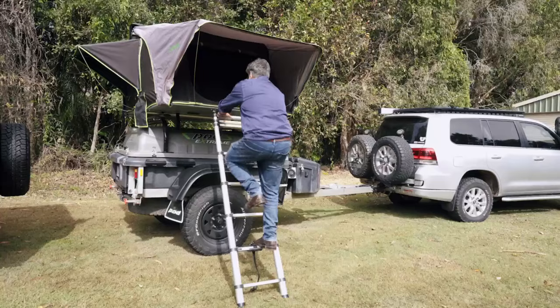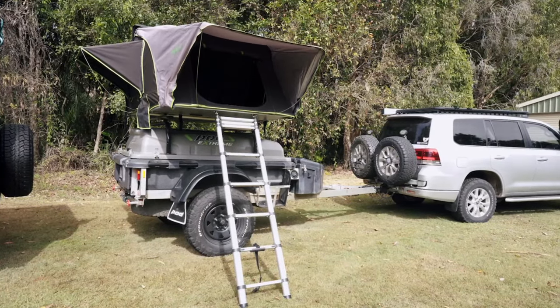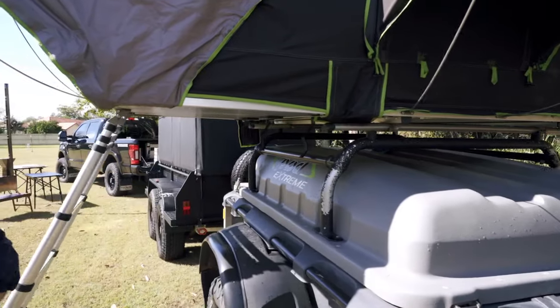I'm getting in. The final tip is to secure these little Velcro straps — keeps everything nice and neat and tidy, one on each side.